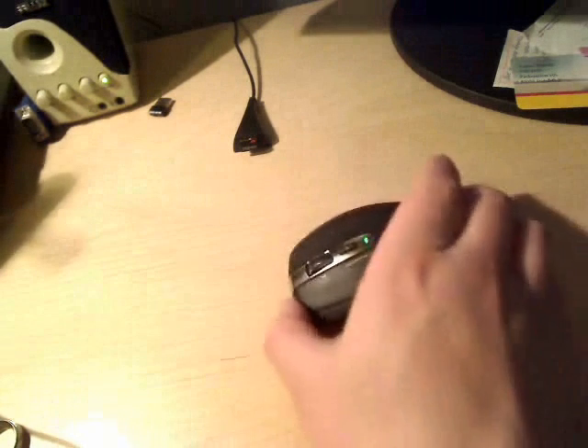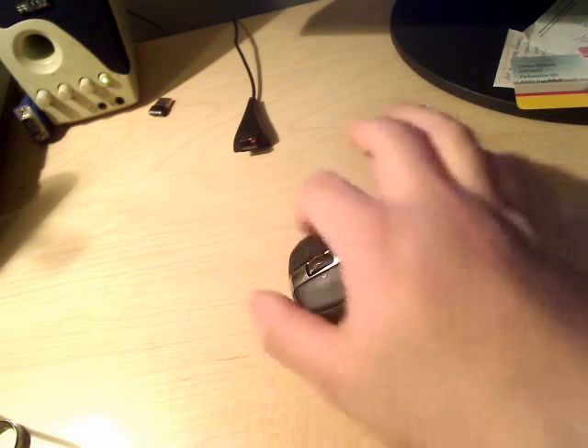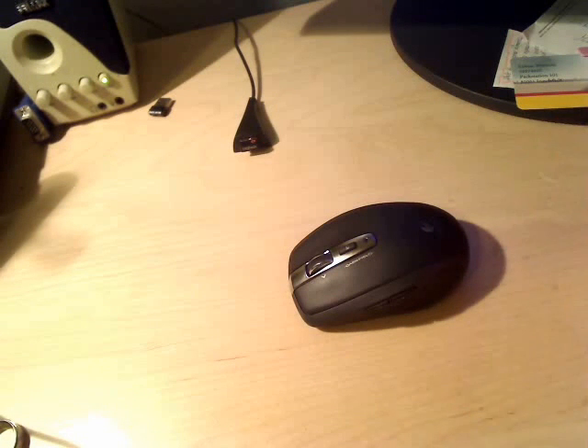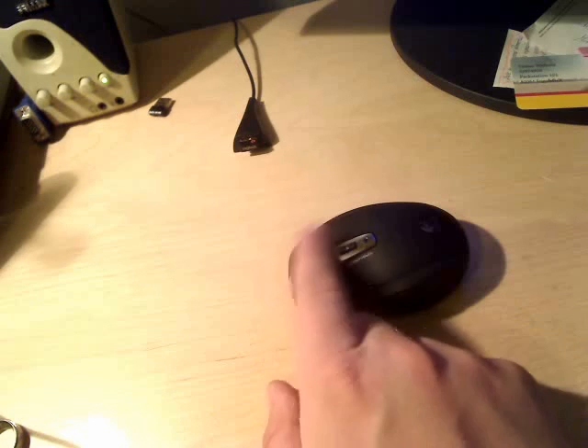The mouse comes with a few buttons here on the left — we have two, we have one in the center. We have the left click button, the right click button of course, and we have the scrolling wheel. So far nothing very spectacular. The scrolling wheel, if I turn it, you will hear the sound which we are probably very used to — it is really step by step.